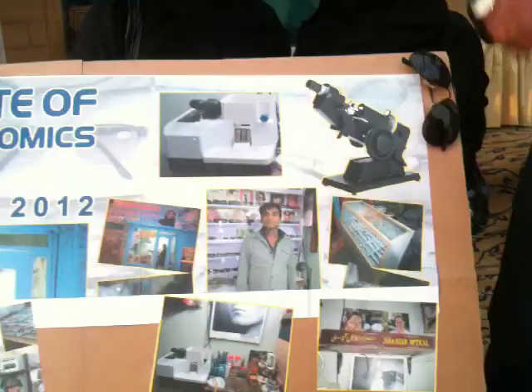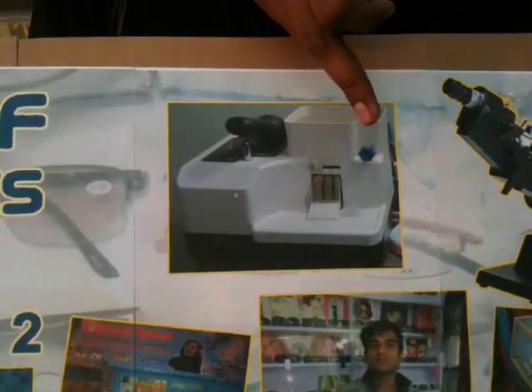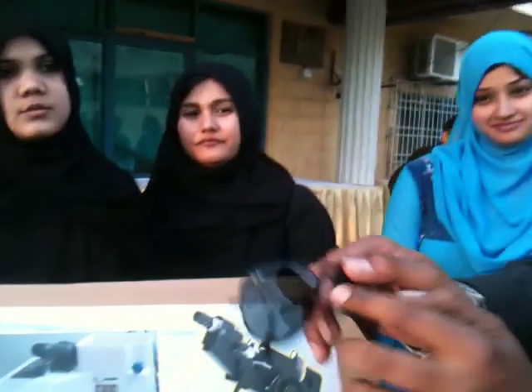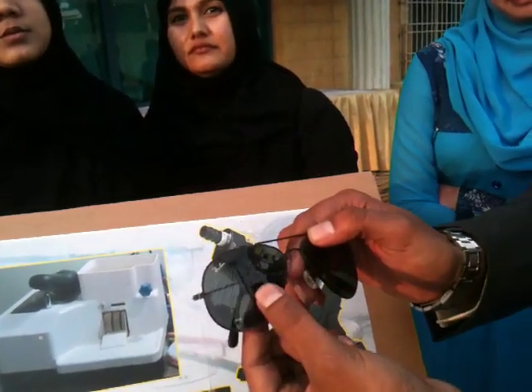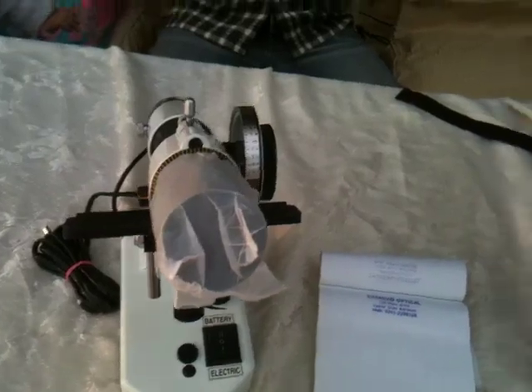Yes ma'am. How is he doing that? Through such type of machines, such as this machine — he picks the glass and through this machine he just optimizes it like this. This is the shape of the glass and he cuts it and pastes it. And from that machine he checks the number of glasses, he checks the power. Yes, he checks the power.